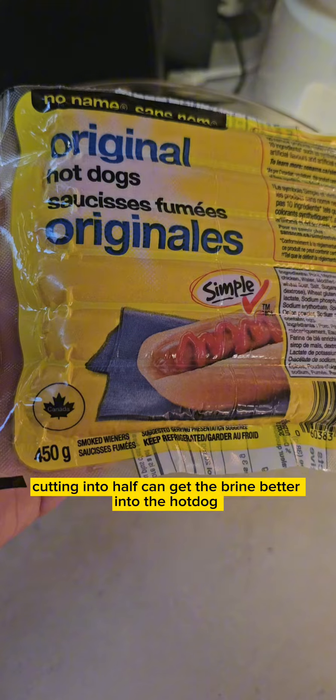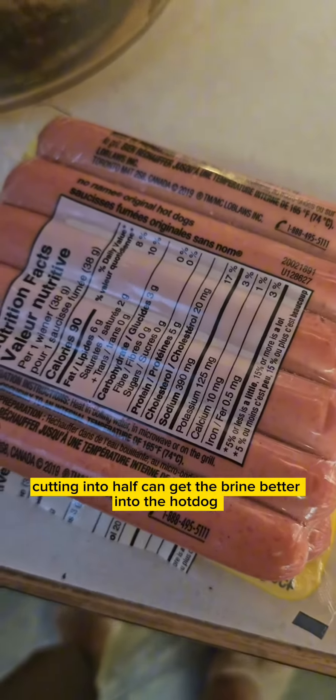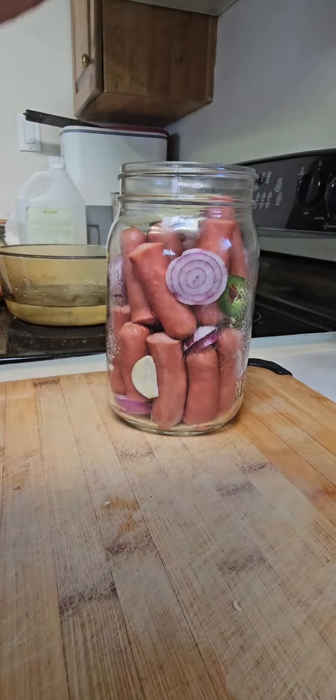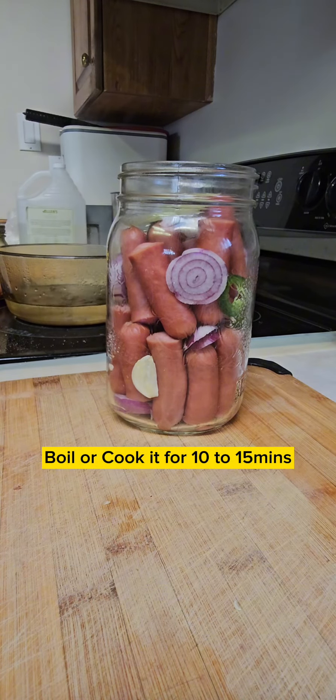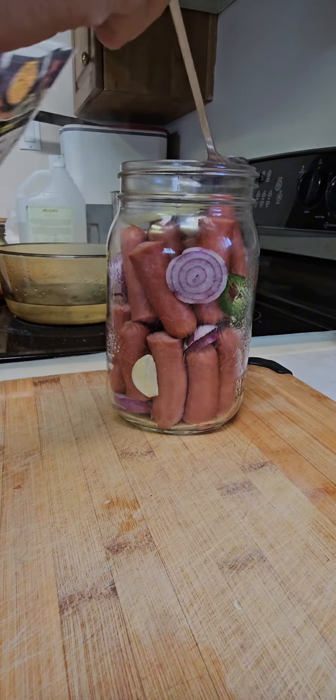I cut them in half, or you can leave them whole if you want, and boiled them for 10 to 15 minutes. You know they're ready because they get bigger than their original size. Other people don't boil their hot dogs before pickling, but to be safe I cook them first.